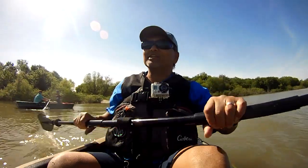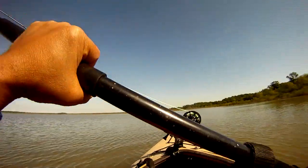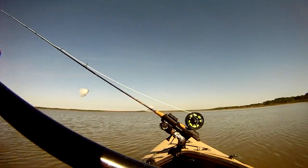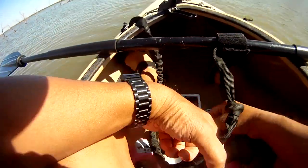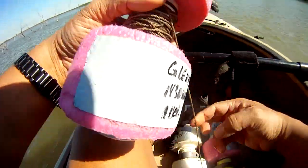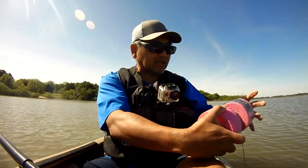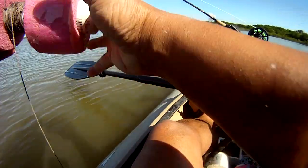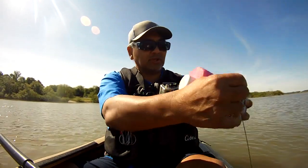I've got a set of jug lines, so I'm going to put some worms on them. Here's a worm — here's the jug line setup. Let's just get that over the side and out of the way so we can get to the hook.